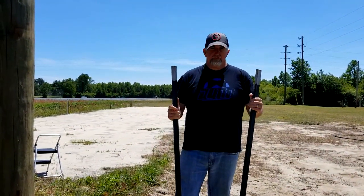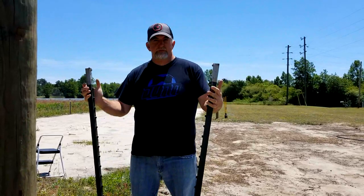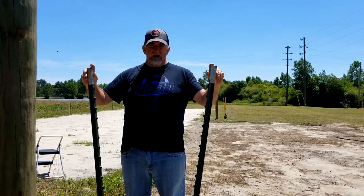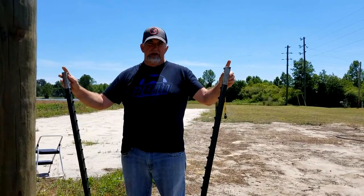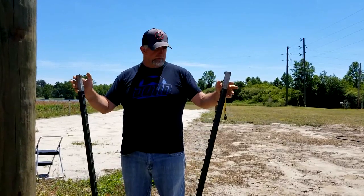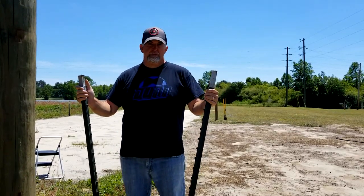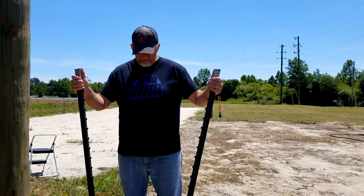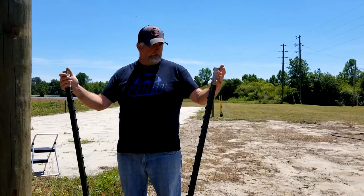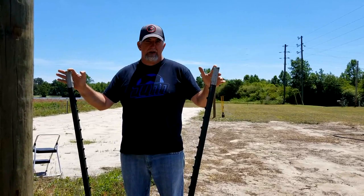Now this is where the V of the V trellis comes in. I'm going to come about three or four feet away from this post and take these two T-posts and space them at the bottom about a foot and a half apart, and then I want the tops when I'm done to be about three and a half feet apart. When I'm driving them in this way, this makes the V shape. This is what's going to be used to separate the wire from the post and give us the width of wire we need to support the blackberries. Most of what I've read says this is about a 30-degree angle. It doesn't have to be exact to the inch, but as long as it's close to three and a half feet at the top and a foot and a half at the bottom, I'll be pretty good.